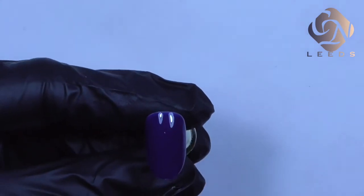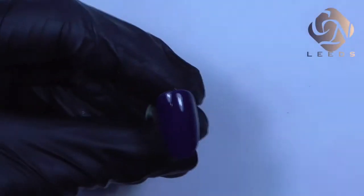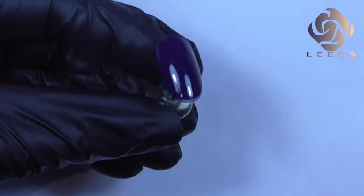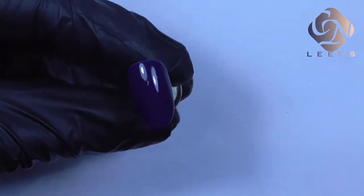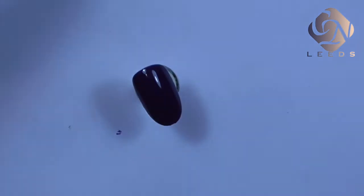I've covered the surface with one layer and I'm going to pop it into the lamp for one minute. This color is now fully cured. If your lamp is not 100% strong anymore, make sure to cure it a little bit longer to prevent any shrinkage. Remember that all dark colors need just a little bit of extra curing time if your lamp isn't strong enough.